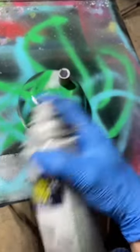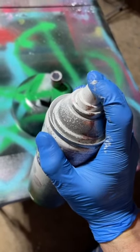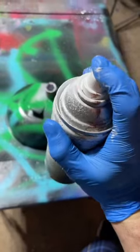Now with gloss white, I'm gonna barely press on the cap and poop out some stars. Come on, poop them out. There we go.